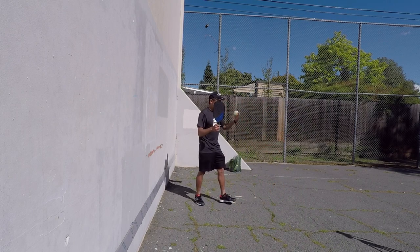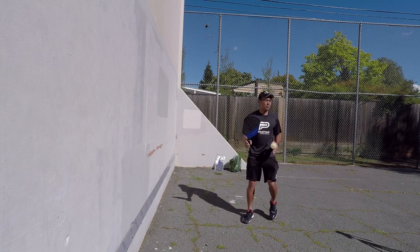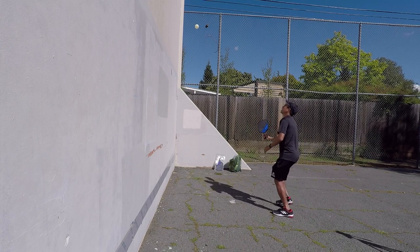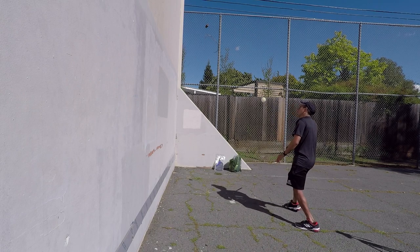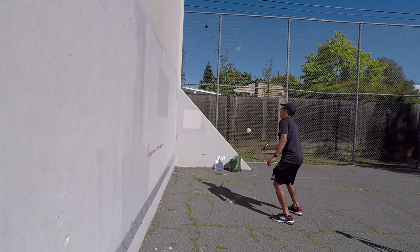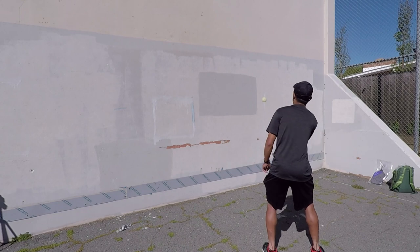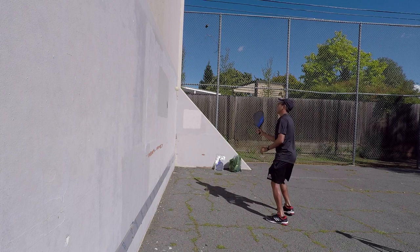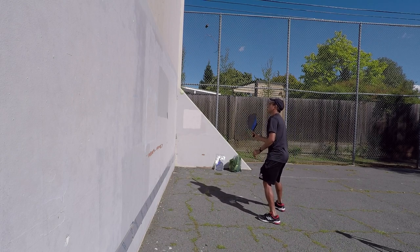As you guys get better, what you're going to do is just lower it. So we're going to start high — as you can see it's pretty high off the wall — and as we lower it down, the ball is going to come a little bit faster, until it's about this pace where it's a good, comfortable pace. And all you're practicing is your reaction time and your hand-eye, hitting out in front, trying to keep my eye on the ball.